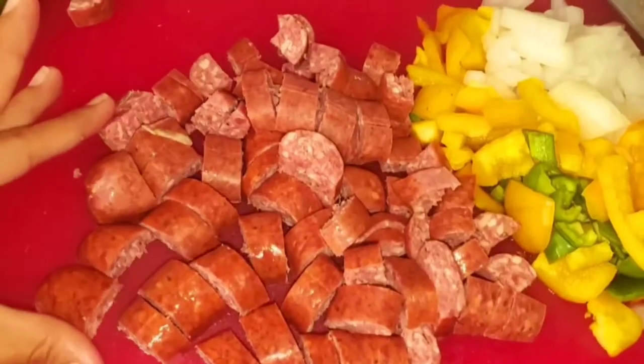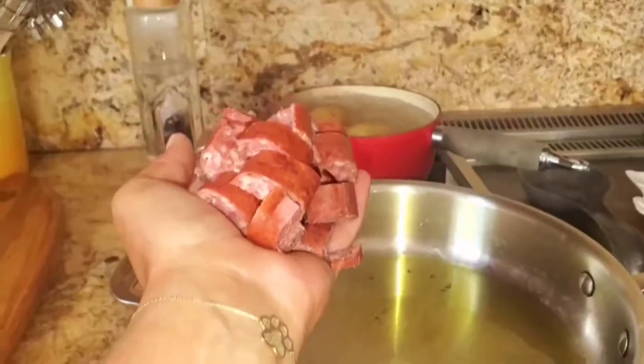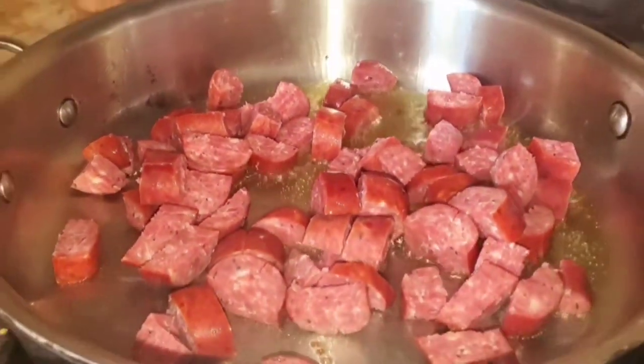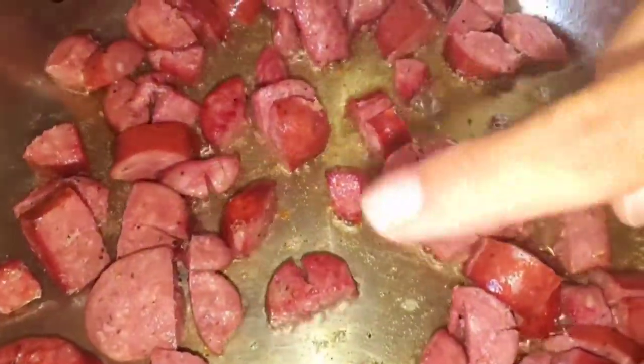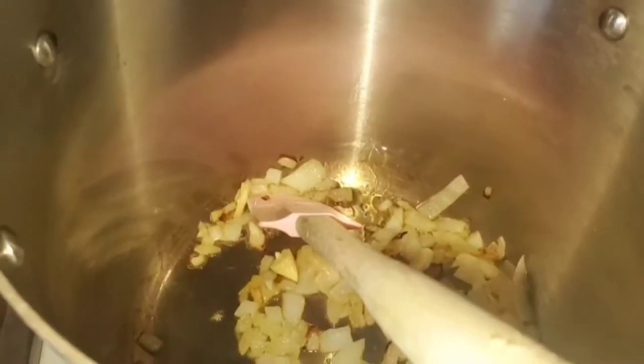Making some breakfast burritos. I'm going to take some sausage, some bell peppers, and one onion. I'm going to add some olive oil and start sautéing that sausage. You can use chorizo if you like — I just found this one at Costco so I figured I'd try it, but my kids weren't a fan, so get chorizo. Add your bell peppers and onions.